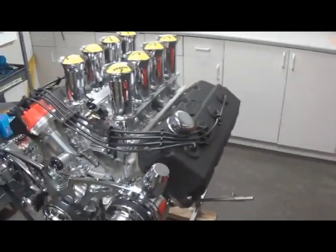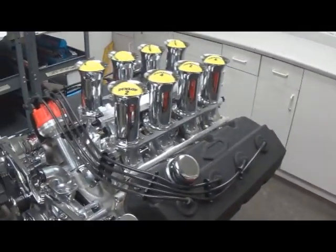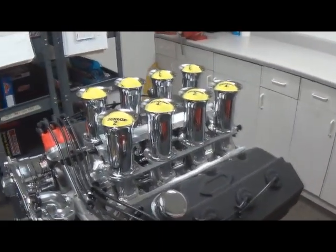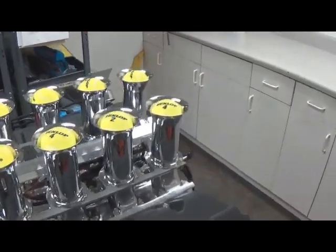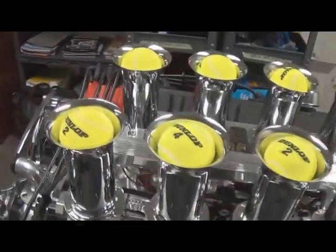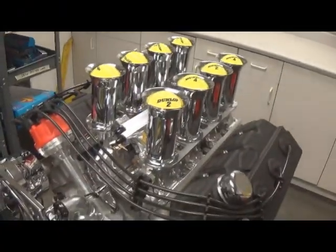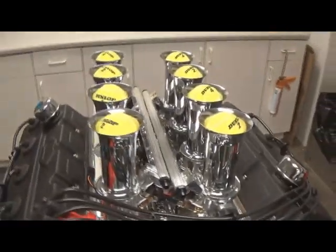We finished our test on the 572 Hemi — the Edelbrock dual quads versus the Hillborn stack injection. It was pretty impressive. We picked up about 30 foot-pounds of torque instantly, about the same horsepower, which we kind of felt was probably going to happen due to the fact that the camshaft is really designed around the dual carb setup — knowing that that was about all the power we were able to make, but it would still make substantial torque. Doing this test kind of confirmed that.